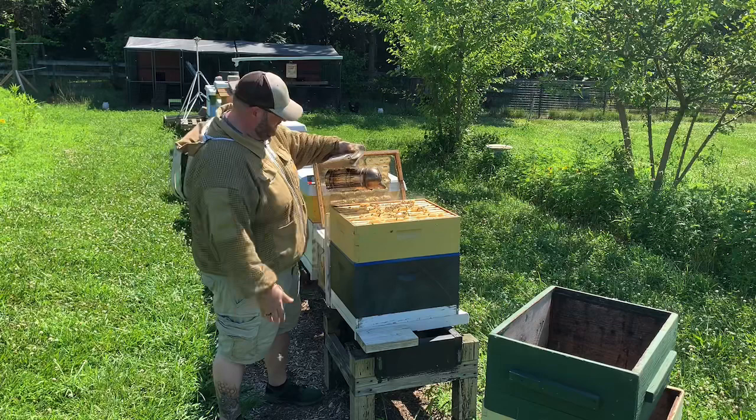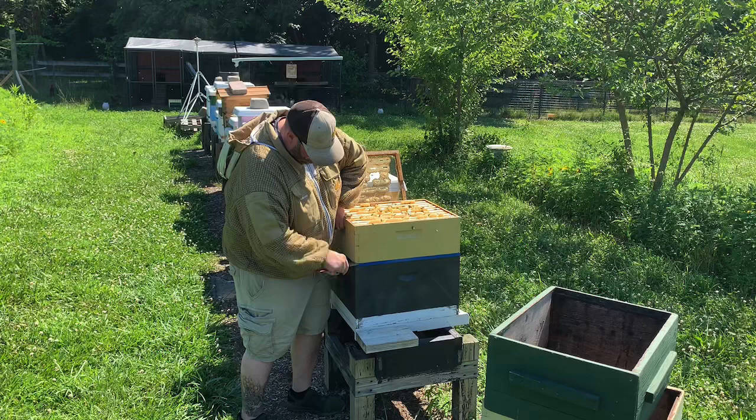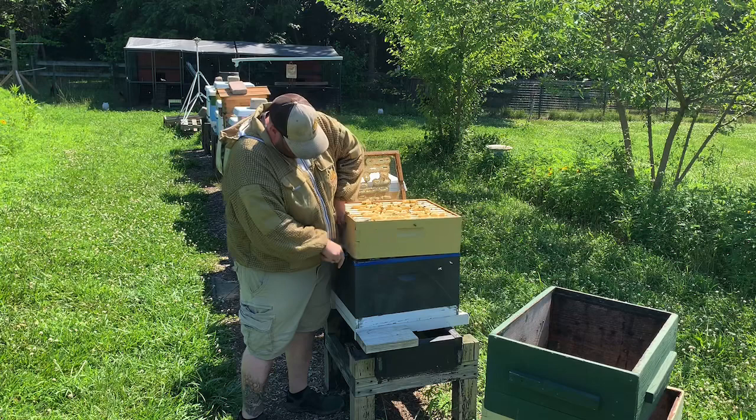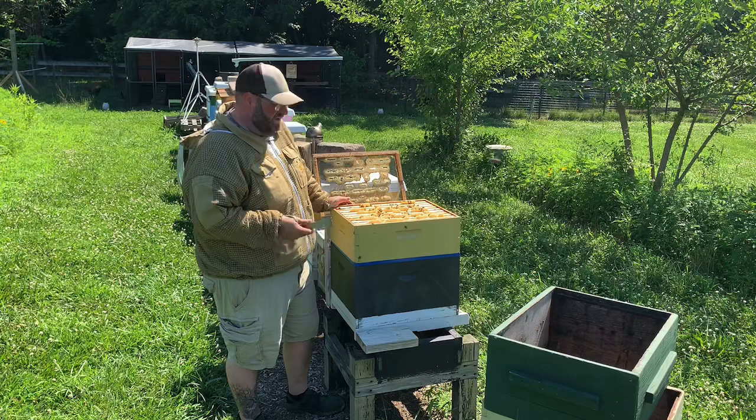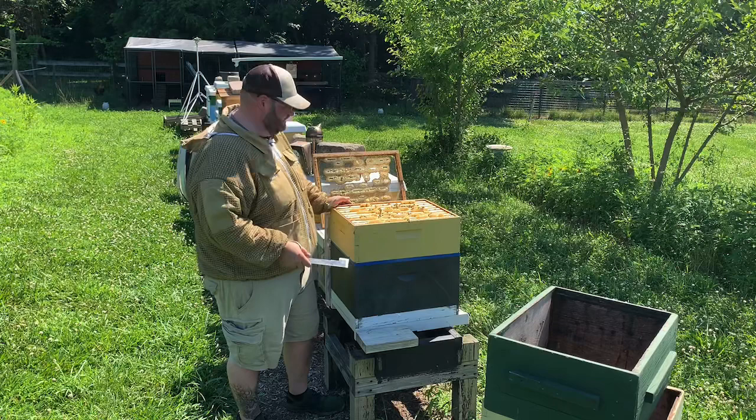We're going to go ahead and pull this super off and set it on a makeshift stand so I can work away from the hive and blow the bees off. Now remember, a honey super is going to be heavy — if it's fully full of honey, it's going to be 60 pounds or more. We had a good nectar flow this year; they filled these up quick. I'm going to break the boxes apart, pull the excluder off, set it up, and blow the bees out.